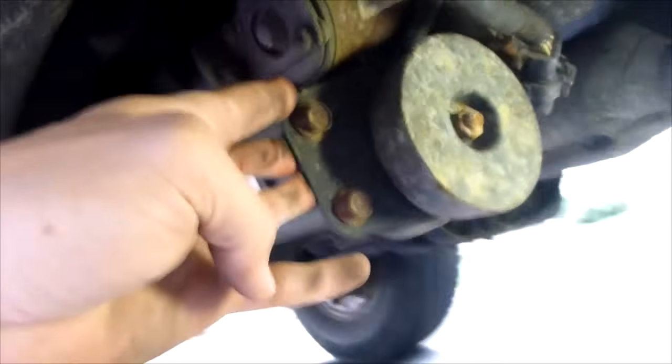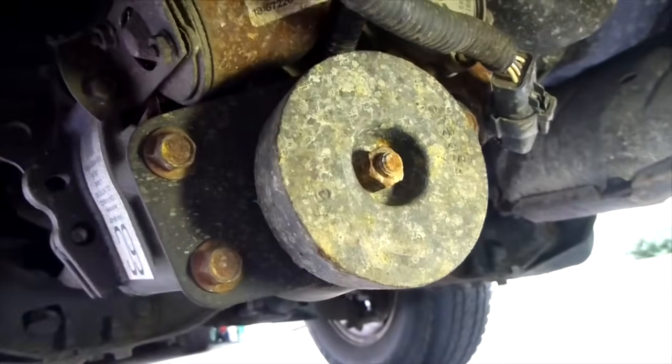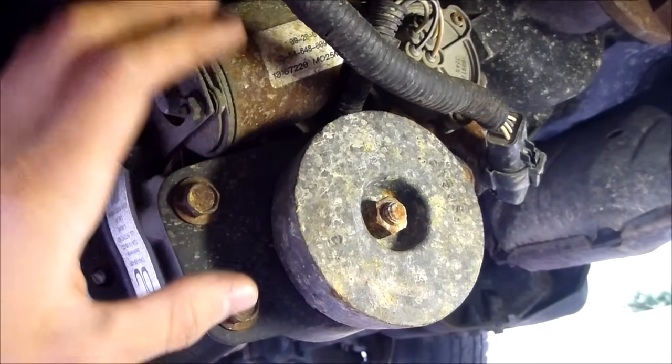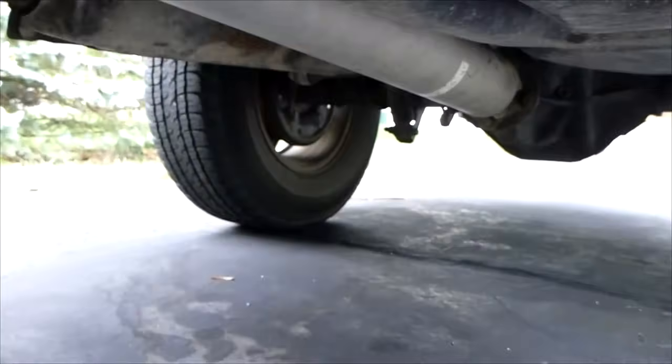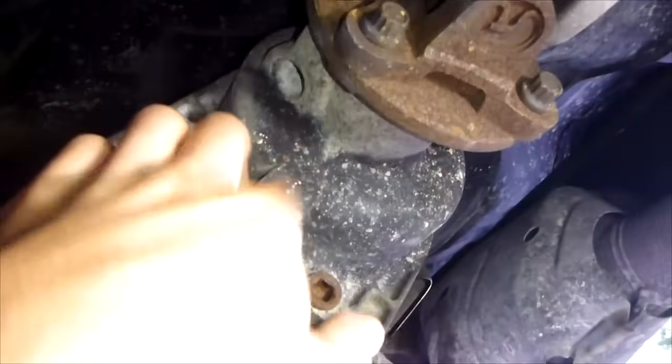First thing we're going to do is locate your transfer case. For those who don't know what a transfer case is, it's where the power from the engine gets put to the front wheels. The four wheel drive truck is rear wheel drive, and when you put it in four wheel drive it engages the front wheels. You can see the drive shaft goes to the rear wheels, and it also goes into a transfer case which transfers the power to the front wheels, and that goes to a front differential.